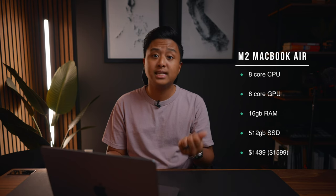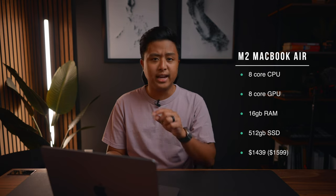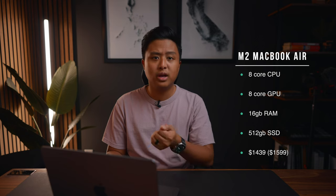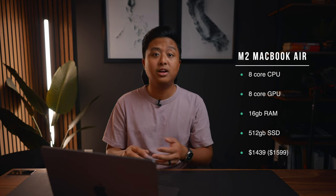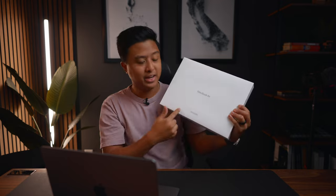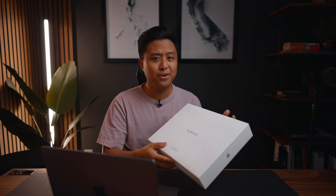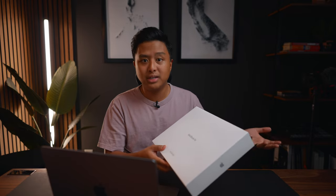This M2 MacBook Air has an 8-core CPU and 8-core GPU. I wanted 16 gigs of RAM and 512 gigs of storage, and if I were to buy it brand new it would have cost me $1,599, but I got it refurbished for $1,439 — that's about $160 of savings, which is pretty good considering you're buying directly from Apple. As you guys know, they don't really do discounts, although sometimes you can get a better discount through Best Buy. But this is practically a brand new device. Thinking about it now, that's probably why they changed the box — if they used the original box and sealed it, there'd be no real way to distinguish which one is brand new and which one is refurbished.